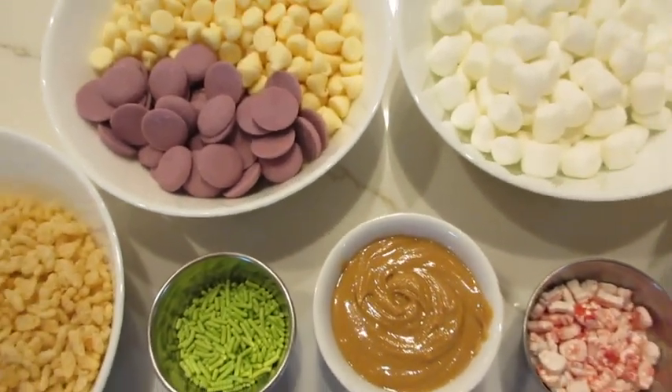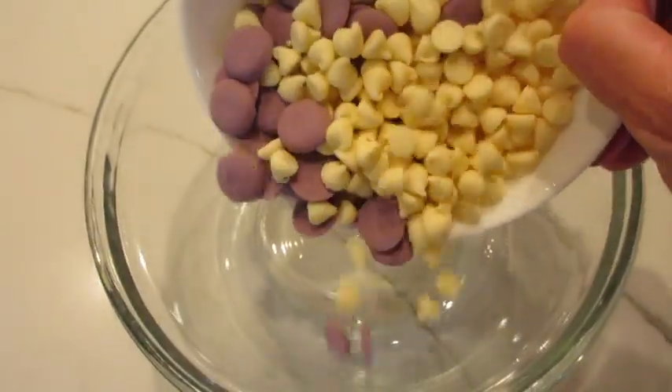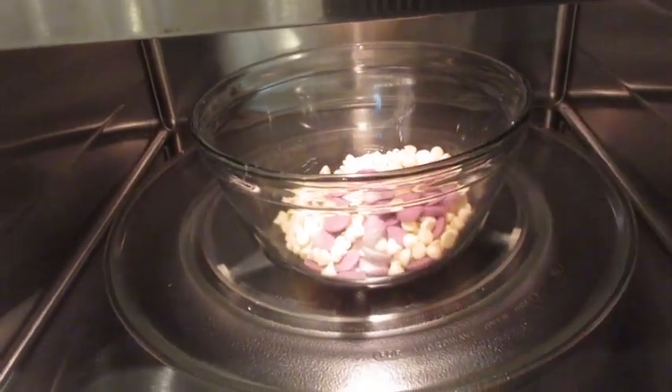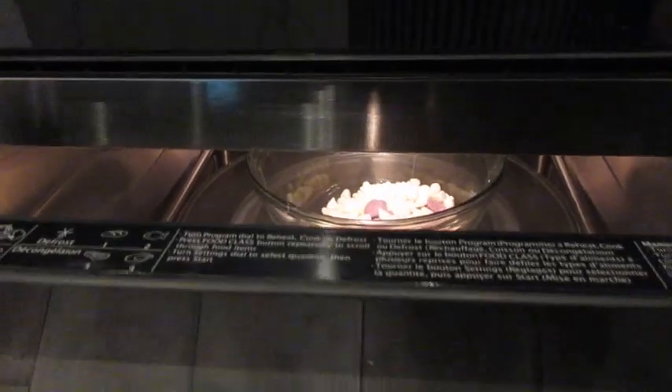Let me show you how simple and easy this is to get together. Add both chocolates in a microwave-safe bowl. Microwave one and a half minutes, stirring every 10 seconds.